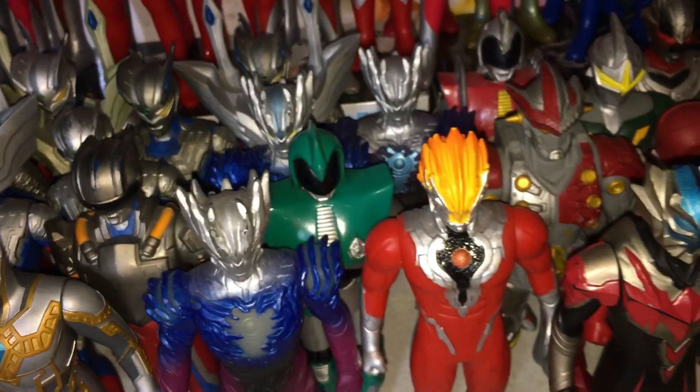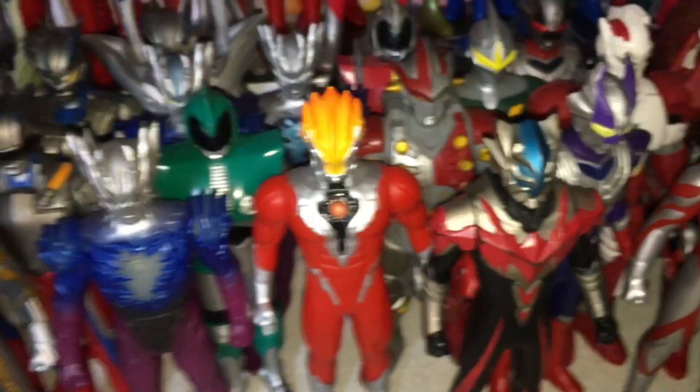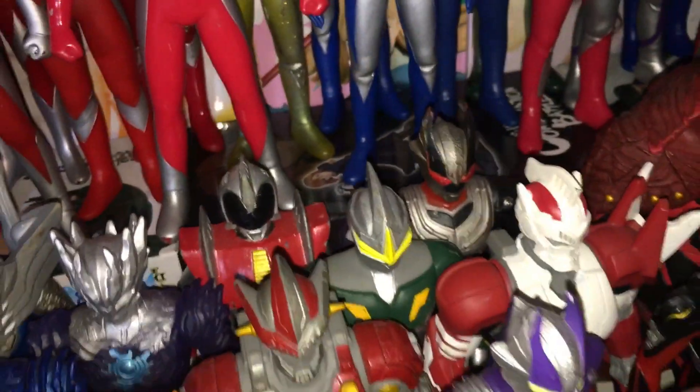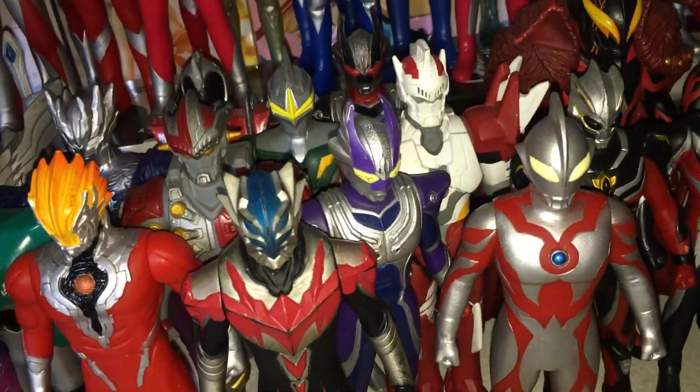Next up we've got some random characters. The Ultimate Zero team, Andrew Melos, and that one there as well — I forgot her name, I never knew in the first place. Andrew Wolf, and other guys. Rayblood, I think his name was.